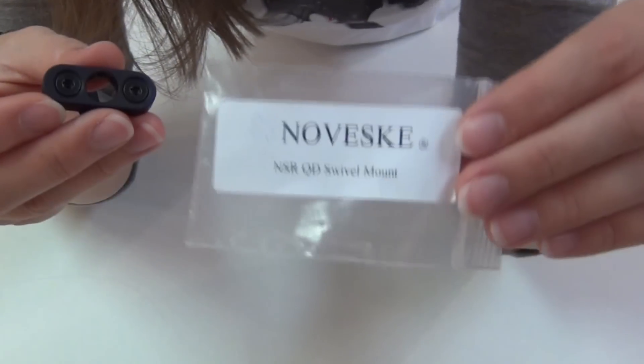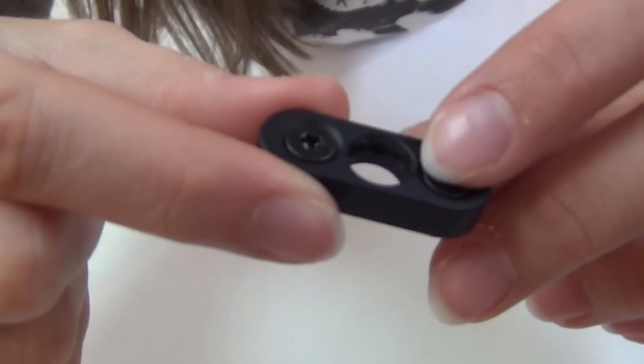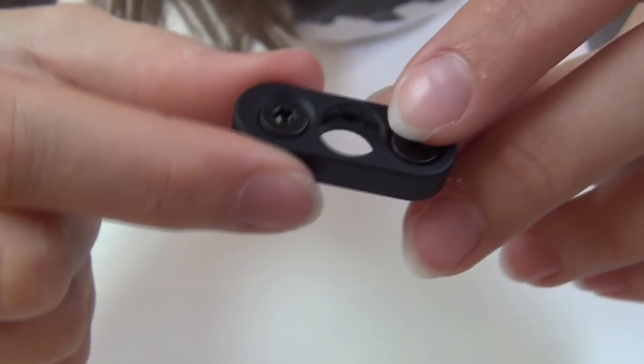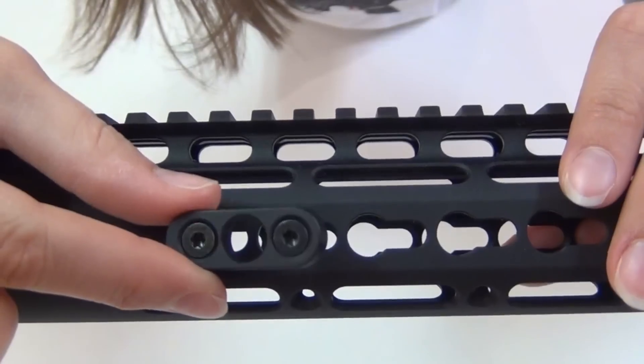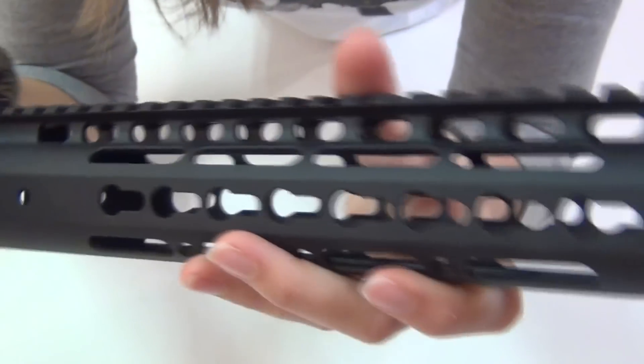This is one of Noveske's NSR QD Swivel Mounts for $18. It has anti-rotation limiters on the inside to keep your QD swivel from spinning. It does use two screws to attach to the KeyMod system, but they tighten from the outside and don't require backing plates, so they're actually very easy to install.